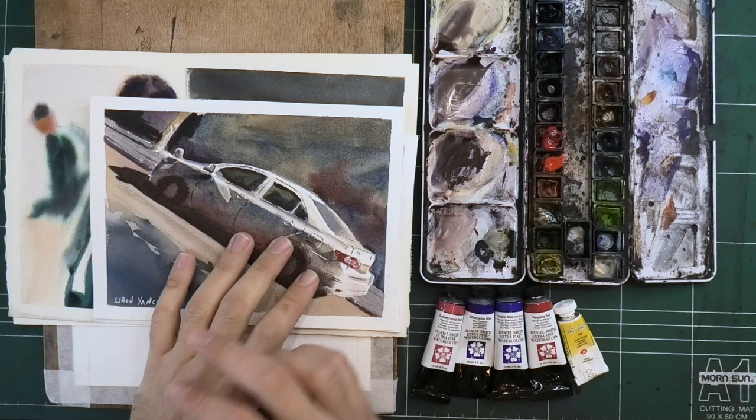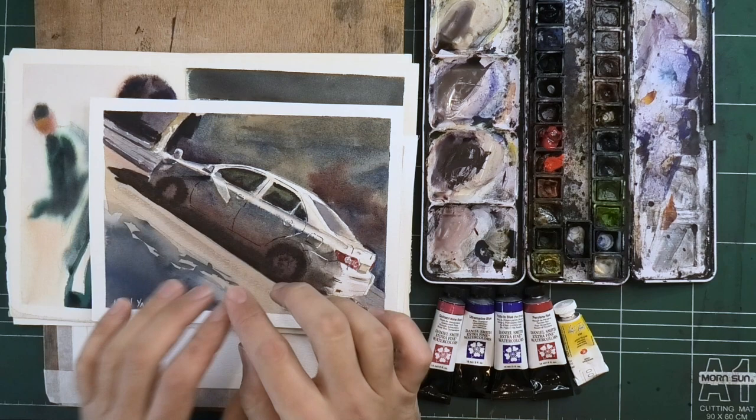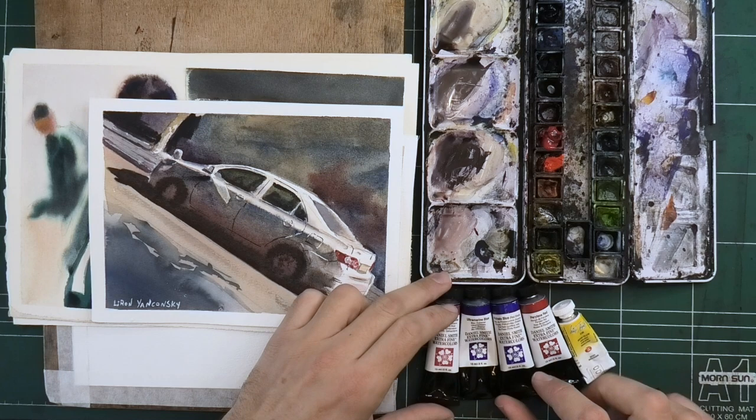Hey, what's up, Liron here. I want to share with you something that's been on my mind recently and I think you'll greatly benefit from, and that is looking at a color scheme or color combination that I think will work for many of you. I want to show you the color scheme and then give you two examples of paintings done with it, and show you how this one is better in a few ways. So let's get to it.